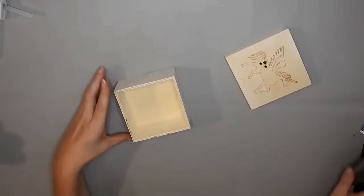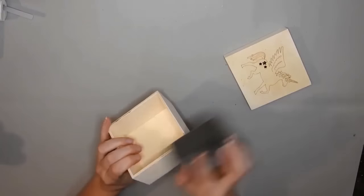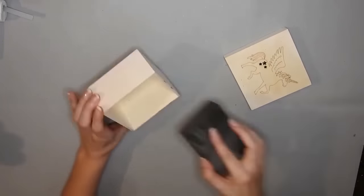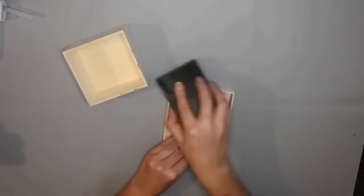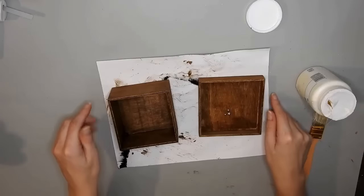I just use a sanding sponge to sand off this wooden unicorn box from Dollar Tree. It doesn't take long — it's just a quick sand. And then I stain it with some Waverly Antique Wax. I love how the Antique Wax looks, and it always dries really quickly.